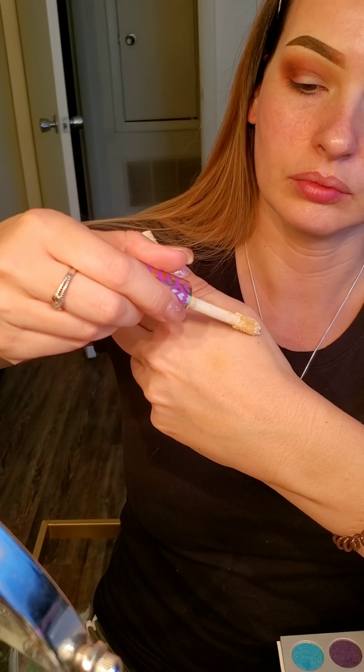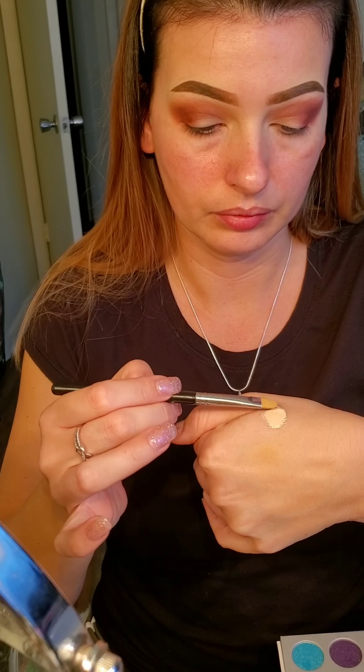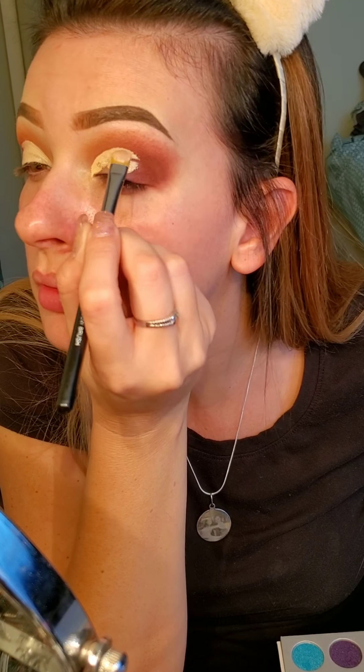Just blending and blending. Now I'm going to do a cut crease, using the Tarte Shape Tape again with a flat precise brush from Unique. I dab it on my lid and look up so I know where I need to be. It is the color Light Sand. This brush is meant for cream shadow but it works really great for cut creases. The reason I turn my brush that way is so it doesn't get on my eyelashes.